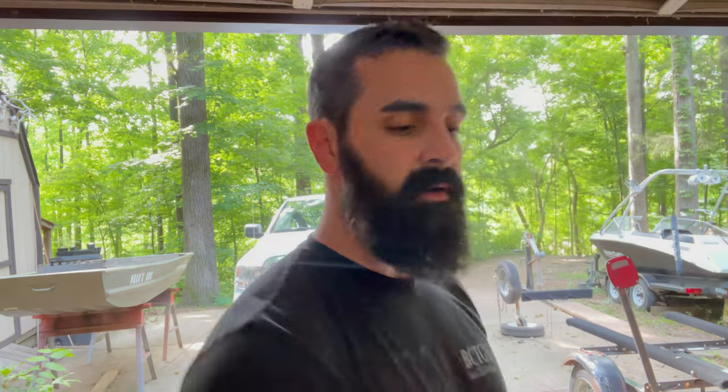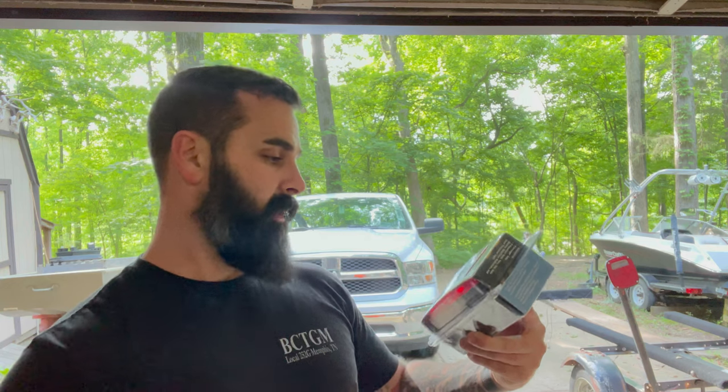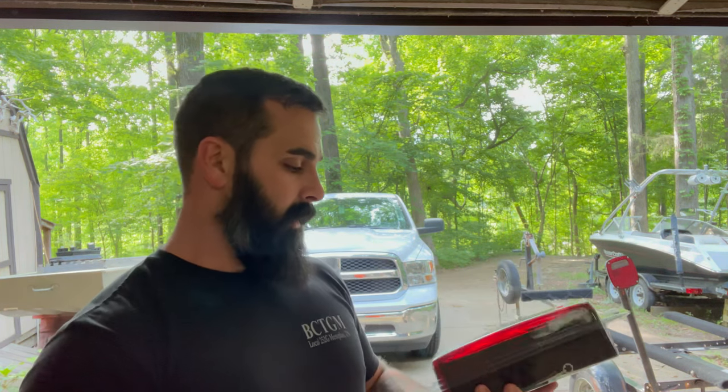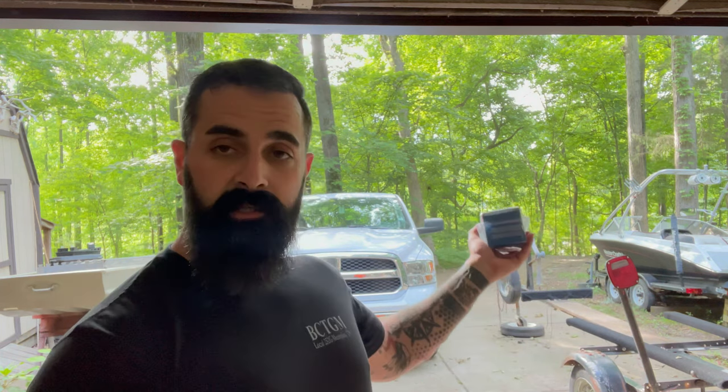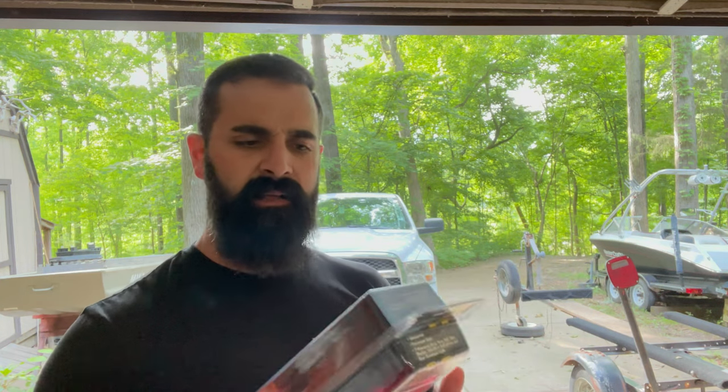And speaking of Academy — this is kind of off subject — they had these taillights right here. They're not LED, but they're submersible. I needed one for the Mastercraft and I actually needed the opposite side for my G3 boat, which had a blown bulb and was real corroded. These were cheap at Academy — I want to say $11.99, and on Amazon they're like $13.99. It's only two bucks, but with the rate of inflation right now, you better pinch some pennies.